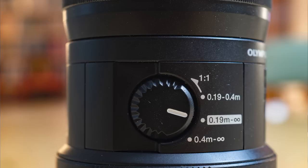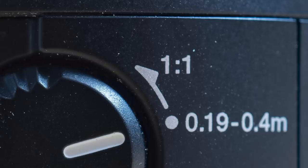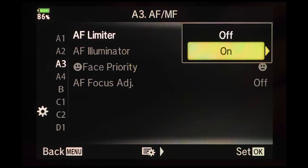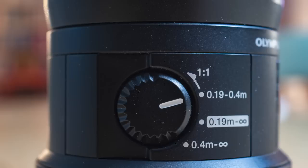The lens has a switch on the side where you can choose the focusing range, which is very useful so the lens doesn't have to go through the whole focusing range. If your subject is between 20 and 40 centimeters you can choose that option; for the closest focusing distance you use the one-to-one setting; and then there's from 40 centimeters to infinity, or 19 centimeters to infinity. In some Olympus OM-D cameras you can also select the focusing range from the menu, but having it on the lens switch is very handy.